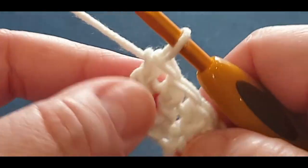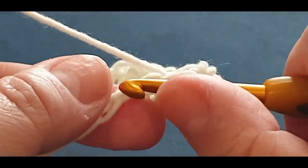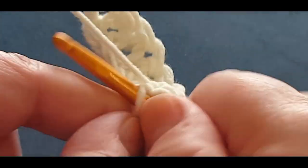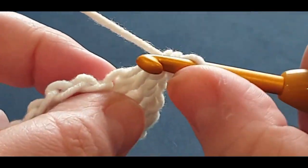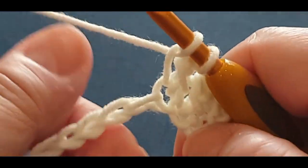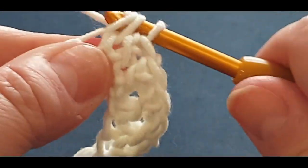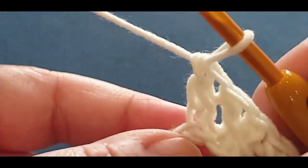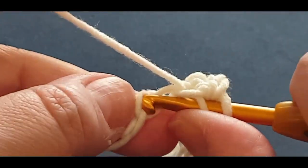I love this stitch and it looks perfect in washcloths because it has a closed look - not the open double crochet look. Let me pick up speed a little bit. This yarn is great to work with.